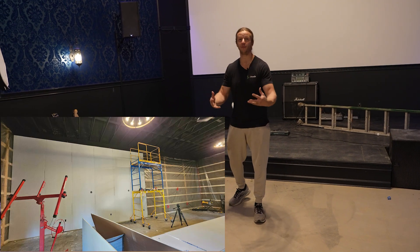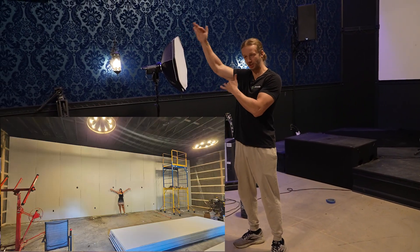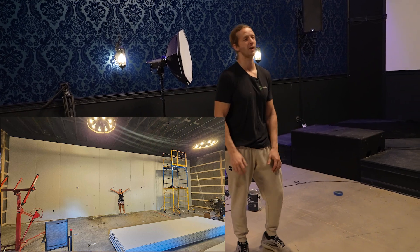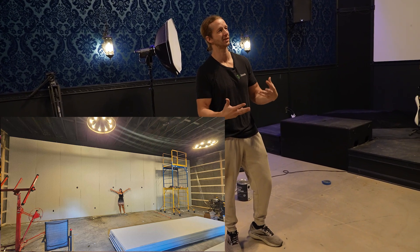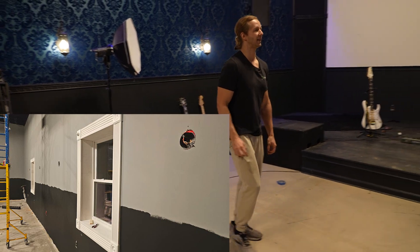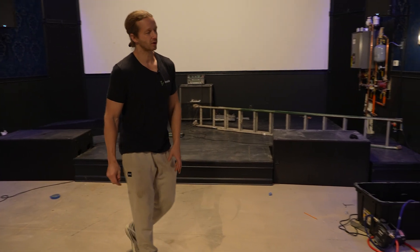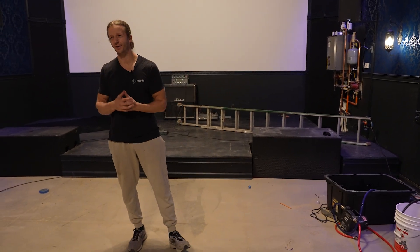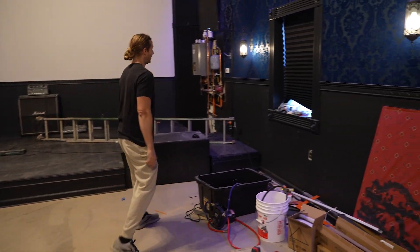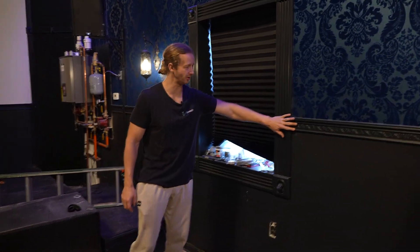After that, I put up all the drywall myself — basically 16-foot sheets of drywall that I put up with help from my wife, and then figured out how to do it myself as well. Then I primed the walls and put the wallpaper up. I literally wanted to have this interesting, almost goth, old-school feel. So I went all out and did the molding — all from Home Depot or Lowe's.